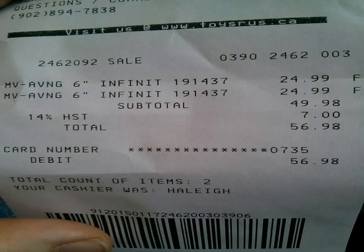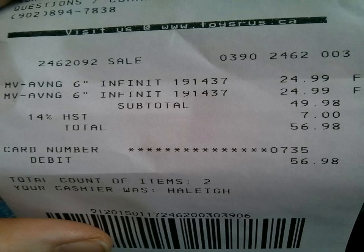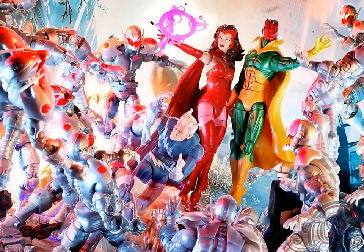Someone was able to purchase figures from the wave at retail at Toys R Us in Canada — you can see the price tag of $24.99 a piece, which is really expensive, but legends are a little more costly in Canada. This is just lending more to the fact that these are starting to trickle out slowly. And here's a really nice shot from my man The One Cam featuring the Scarlet Witch figure from the King Thor/Odin wave — she came out really nice.